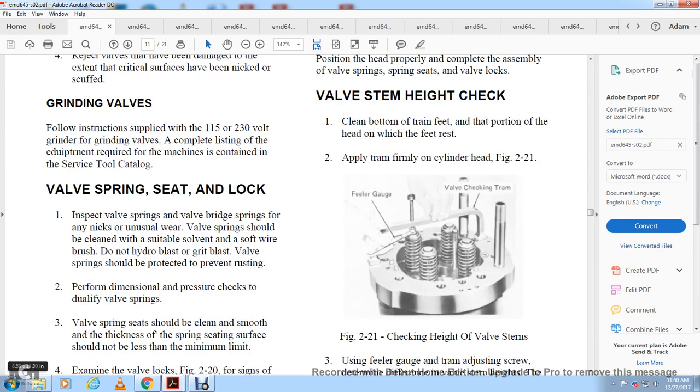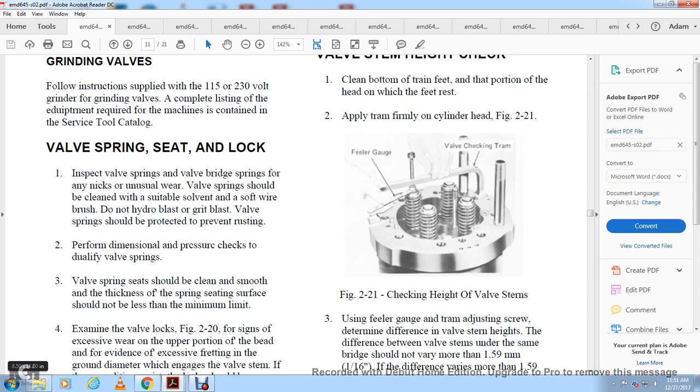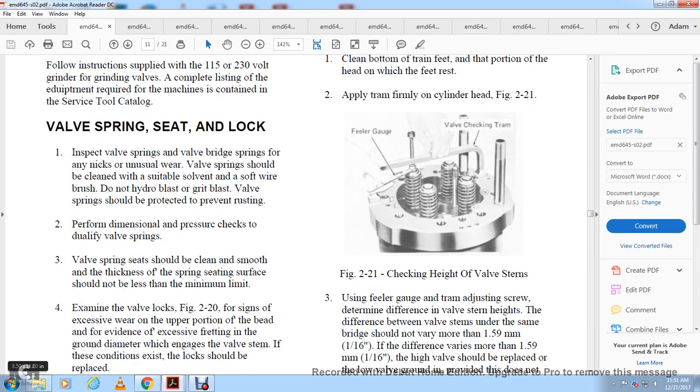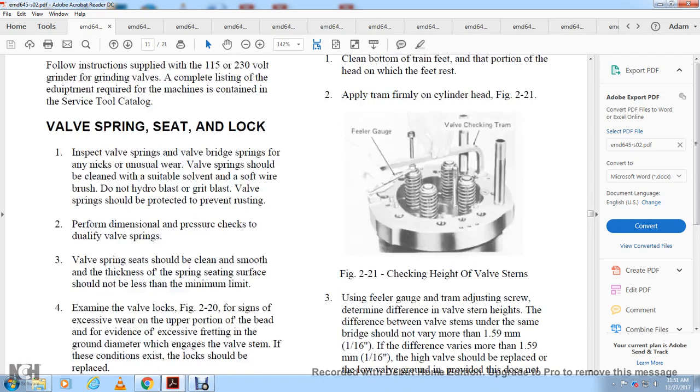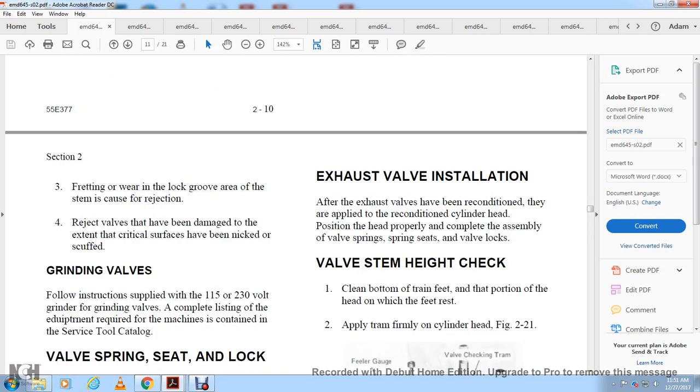Valve springs and seat lock inspection: inspect valve springs, valve bridges, and springs for unusual wear. Clean with suitable solvent and soft wire brush. Do not hydroblast or use glass bead blasting on valve springs to prevent rusting. Perform a load pressure check to qualify the valve spring. The valve spring should be clean and smooth with the spring seating surface not less than the minimum limit. Examine the valve locks per figure 2-20 for evidence of excessive wear in the upper bead area, excessive fretting, or wear into the groove that engages the valve stem. Replace if these conditions exist.